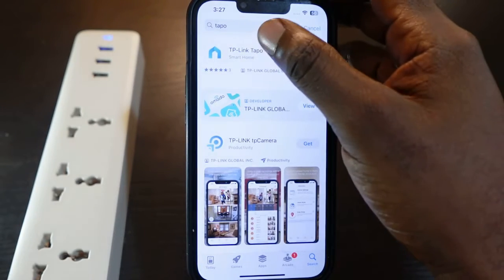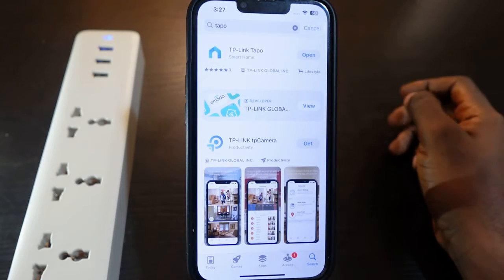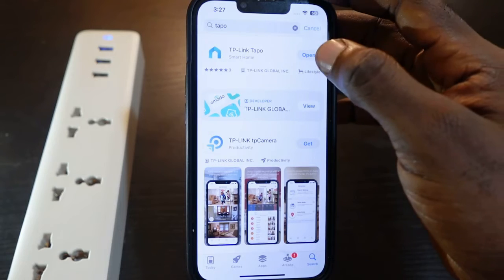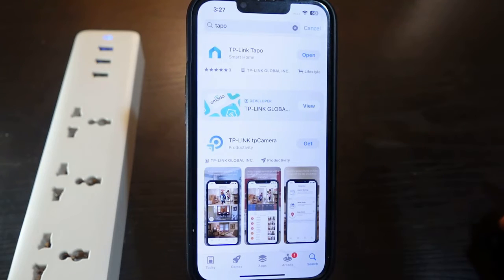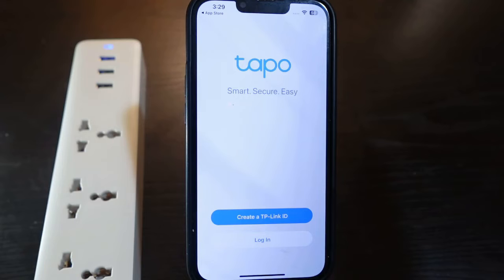Here's the app right here. In my case I already have the app so I just need to open it. If you don't have the app on your phone, you're going to see the download icon, so you want to download it and follow the instructions to install the app on your phone.